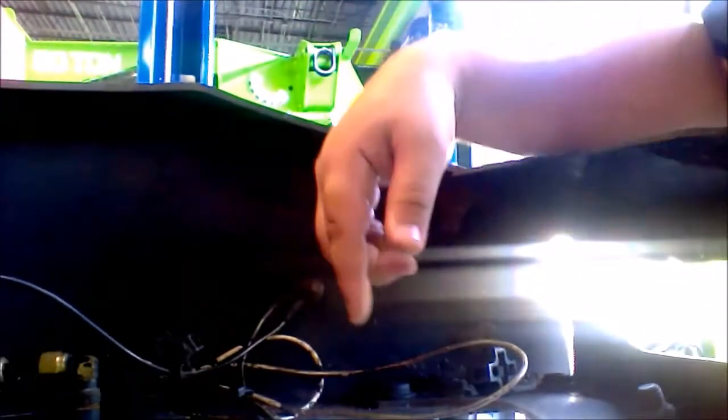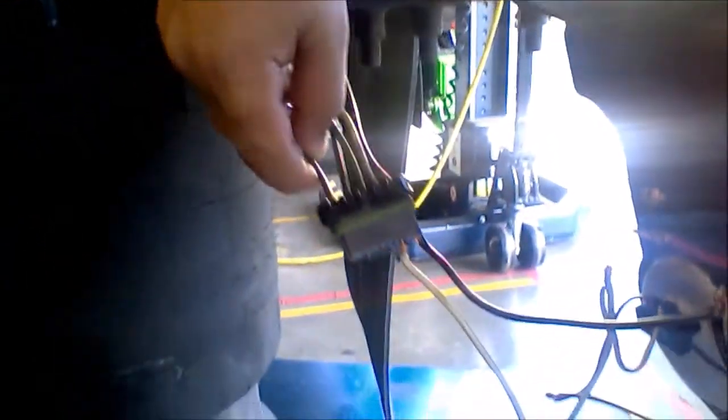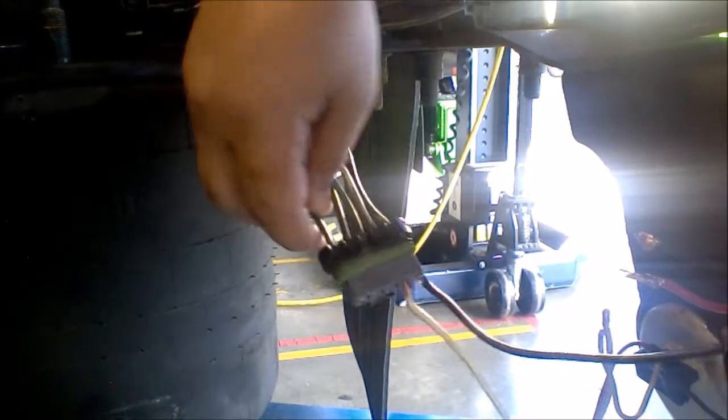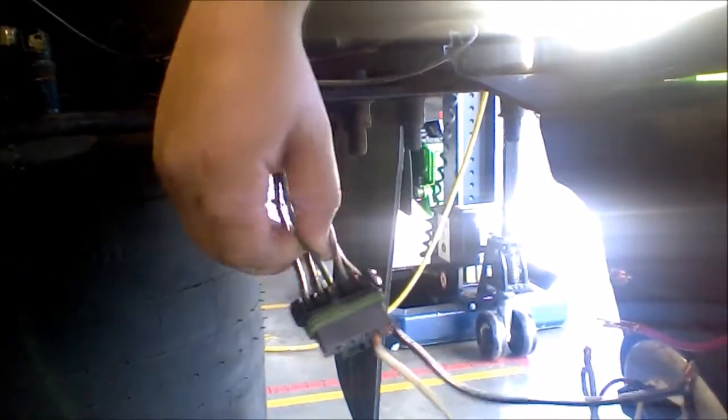We've diagnosed some of the wiring for the reverse lights on the Freightliner. We've determined that this blue wire on the very end goes to the reverse lights, this green wire goes to the power source for the right side tail light, and this one right here is the power source for the left side tail light.